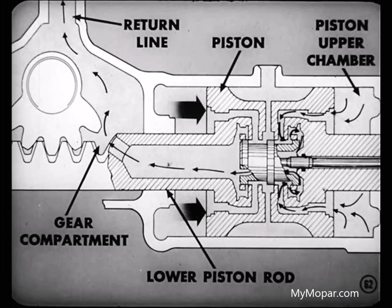The oil in the piston upper chamber, displaced by the movement of the piston, is forced through piston and valve passages, through the lower piston rod, into the gear compartment, and out through the return line.